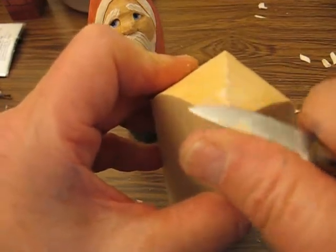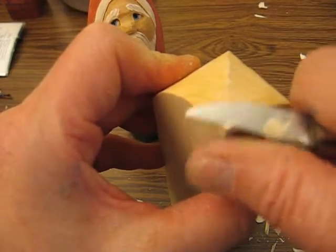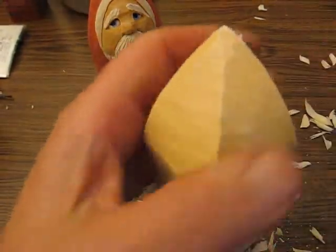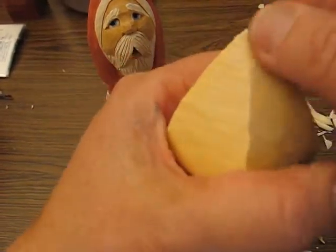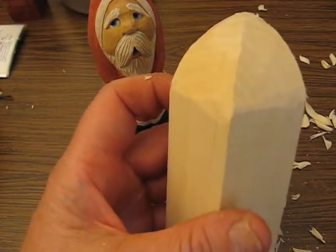My hands have a little bit of ink on them — I have a business where I refill inkjet cartridges, so once in a while I forget to put gloves on. Most of it's washed off; some just remains. And there's the beginning of our carving.